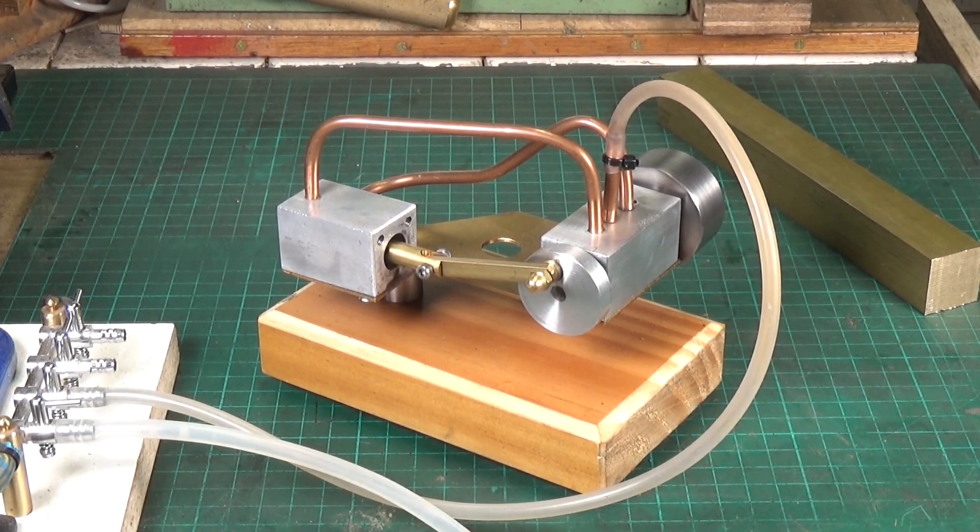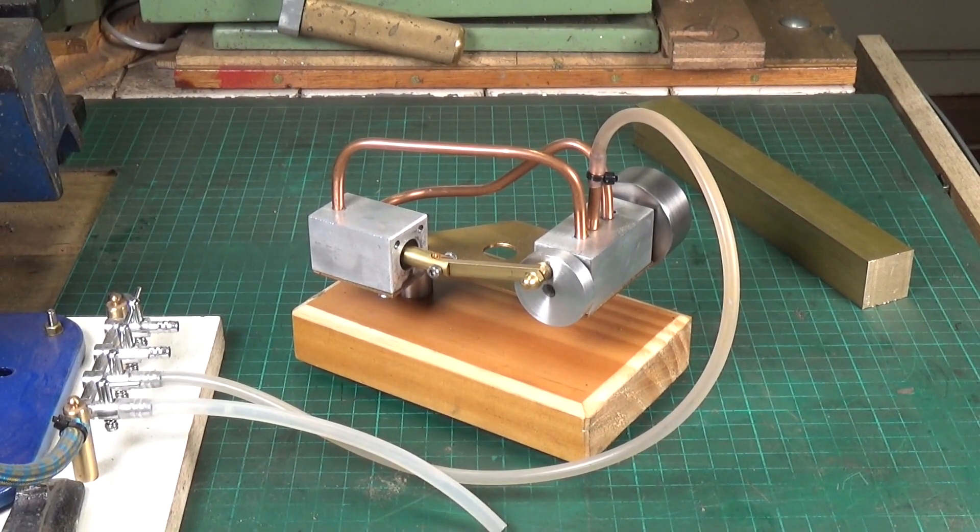That's about it for this particular engine. I'll get on and start making one out of brass. I hope you enjoyed this little video on this rather unusual rotary valve engine — thanks very much for watching, cheers, and I'll see you next time.